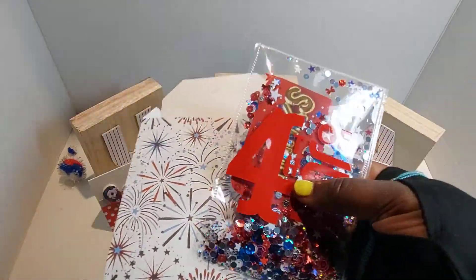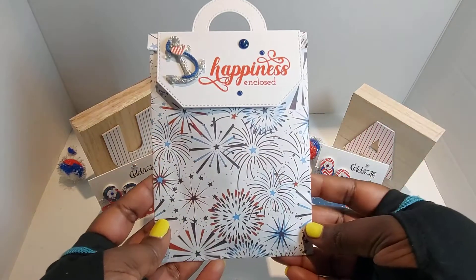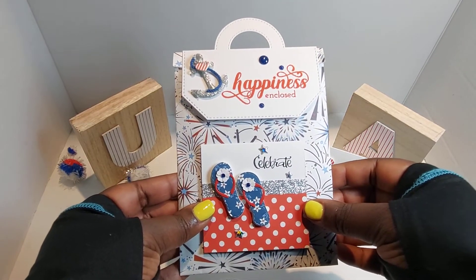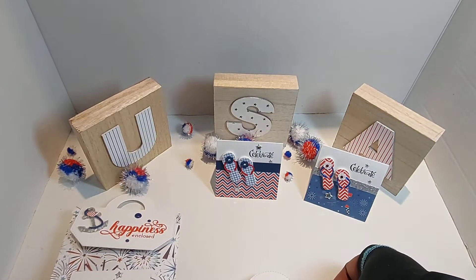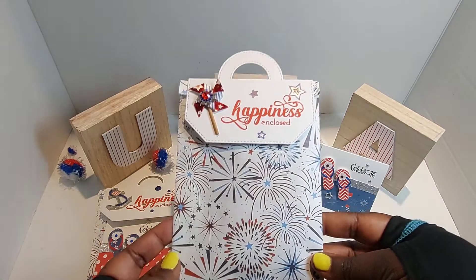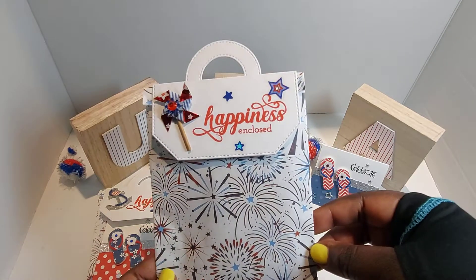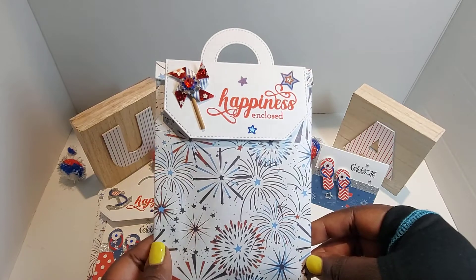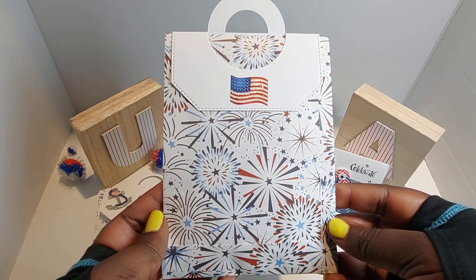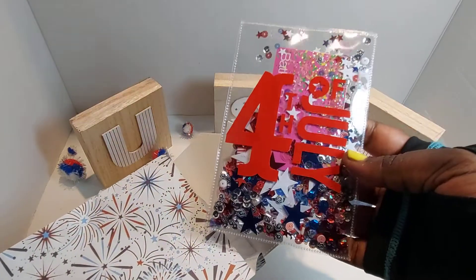I wanted a super cute way to package my shaker gift cards to send off, so I'm going to put that in a clear cellophane package — isn't that cute? Love the presentation of that! Here's this next one — I love the little pinwheel embellishment. I used 'Happiness in Clothes' again, and there are some little stars from that Hobby Lobby sticker pack. I did put a little clear gem in the center of that star. There's a little flag sticker on the back — it opens like that.